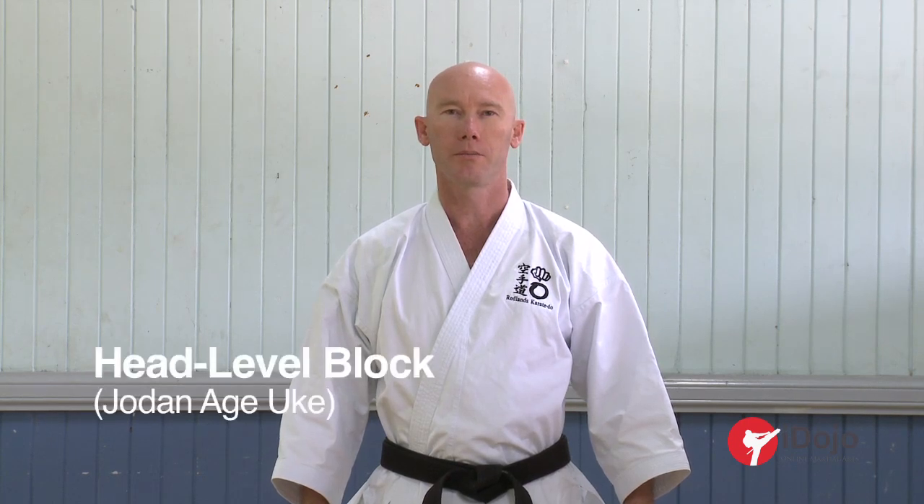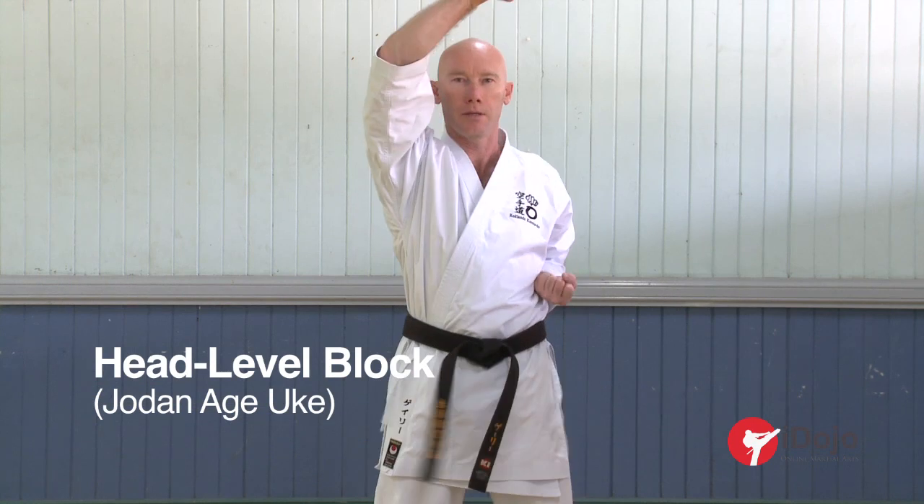Hi, my name is Gary Ivis. I practice shdōru frai dō. This series of videos will be on uke, blocking or receiving. We are now going to look at the rising level blocks, shdōdan agor.